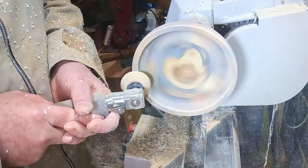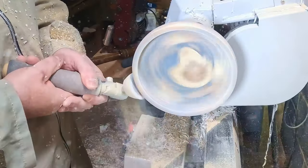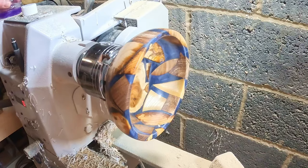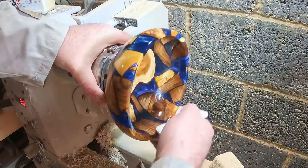All done — next I sanded from 80 to 3000 grit, followed by a thorough clean down with denatured alcohol, then two coats of sanding sealer, each one de-nibbed with a non-abrasive Scotch pad.